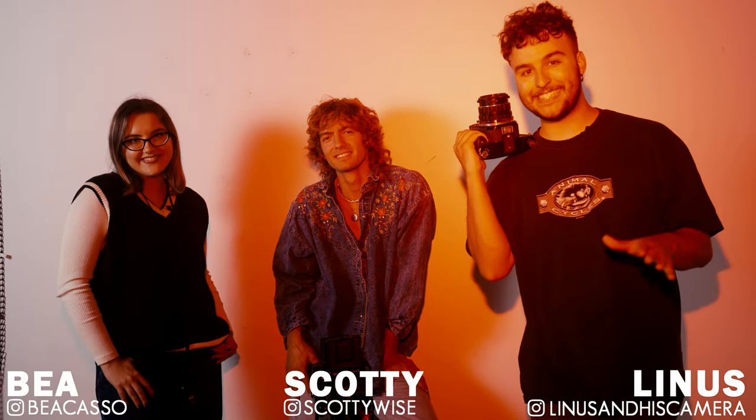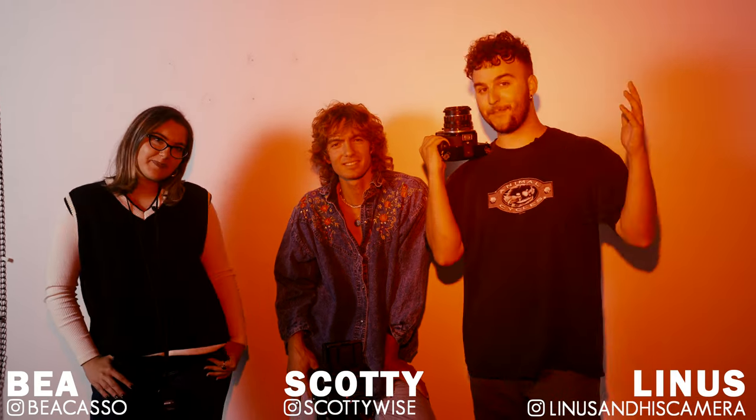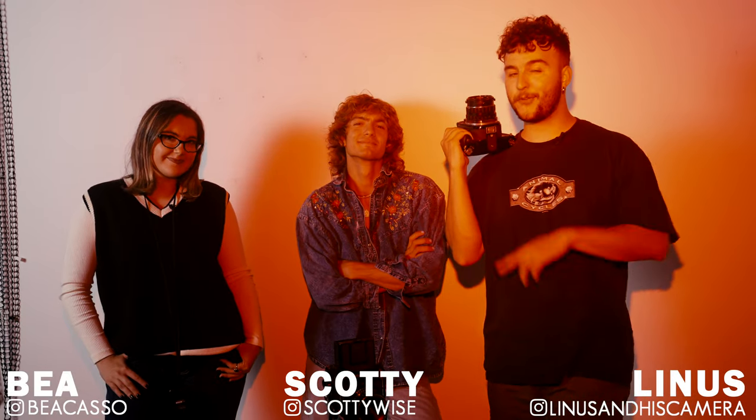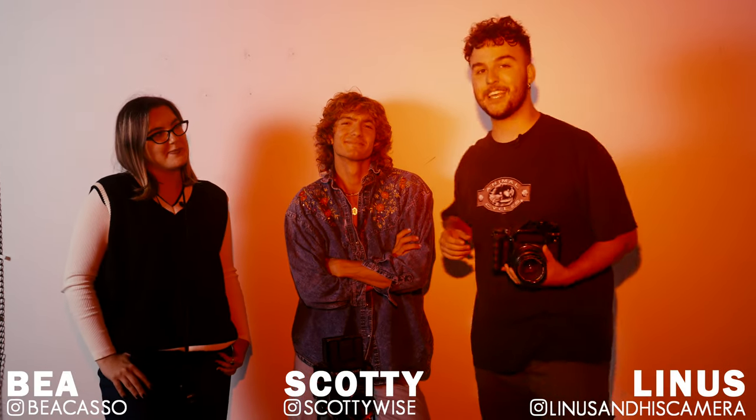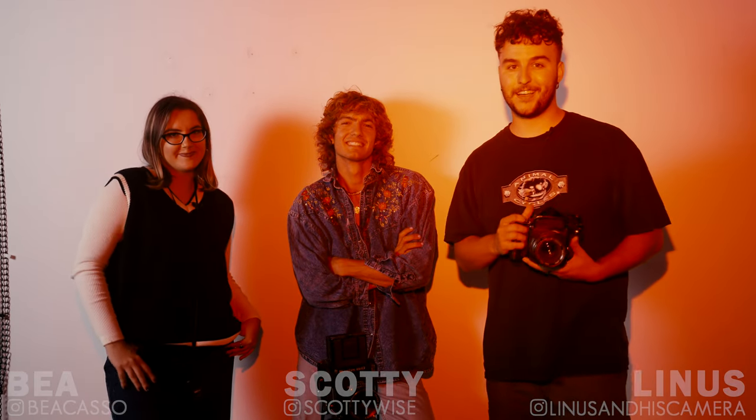So that's a wrap for our shoot with the limited edition Red Rum. Thank you so much, Bea and Scotty, for coming through. Make sure you check out their Instagrams down in the description — they're both incredible photographers, and this guy just happens to model too. Thanks for watching, and we'll see you in the next one.